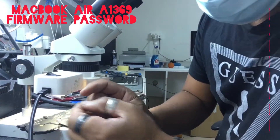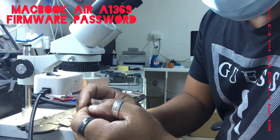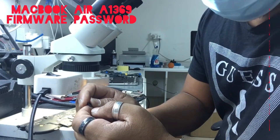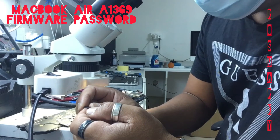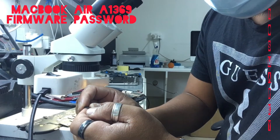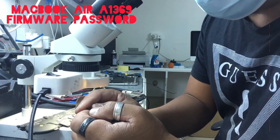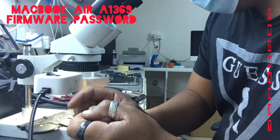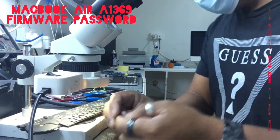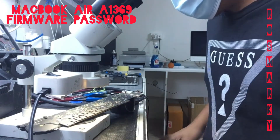If you're ever replacing an IC, you should take a picture to make sure the orientation is correct, because you cannot put it in the wrong way. It will damage the board or it will make your device dead. So just take a picture before you replace anything.